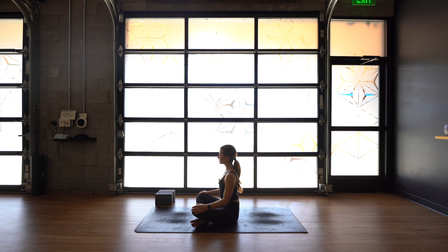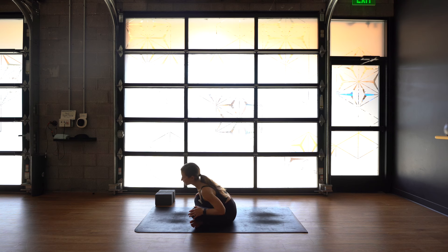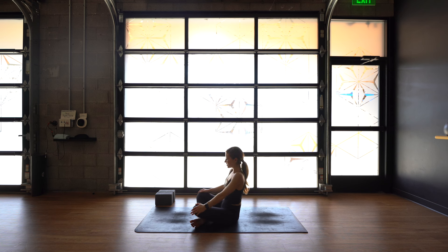Keep your eyes closed. Start to drop your chest towards your left knee, bring it over towards your right knee, and take some big, slow circles.